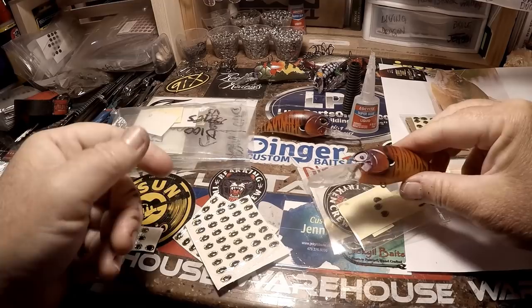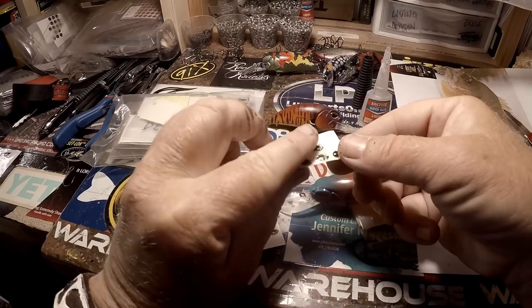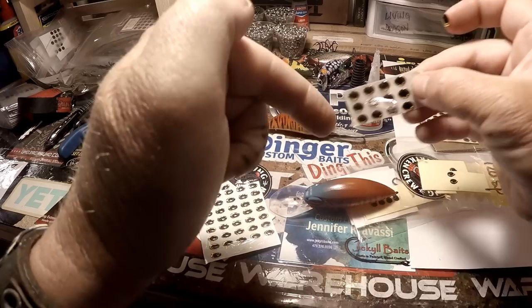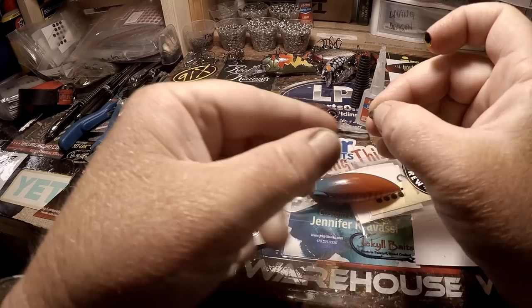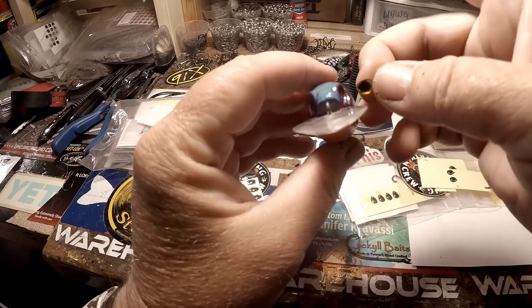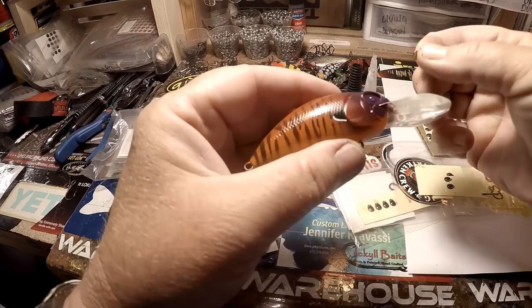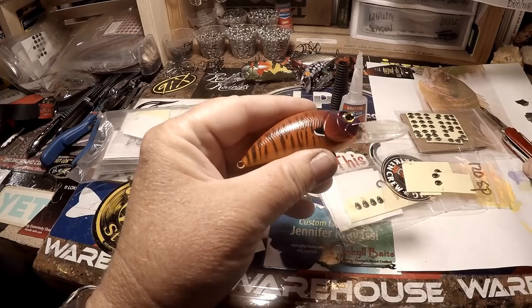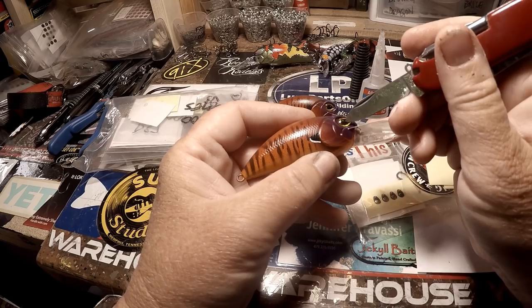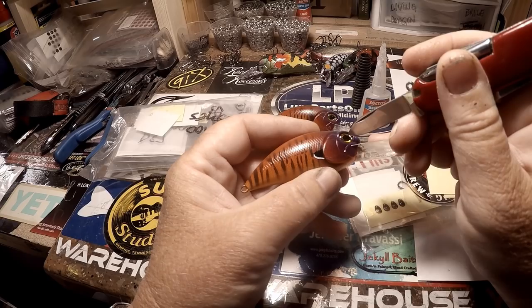Let's go ahead and drop these eyes. I know you guys are going to ask where I get them — when you get blanks from Dinger, he provides eyes, but you can also find them online. Some of the best prices I've found have been on AliExpress and Alibaba. I know a lot of this stuff is produced in China, but these little guys fit perfectly. I'll use my little knife to place them — you don't want to get glue all over your fingers. Just drop it and kind of smooth it around until the glue takes hold.